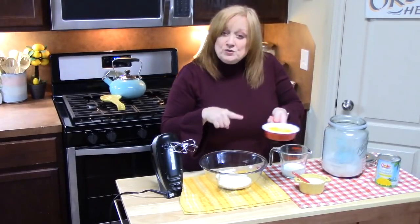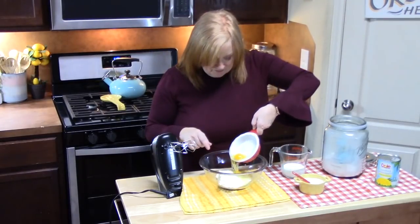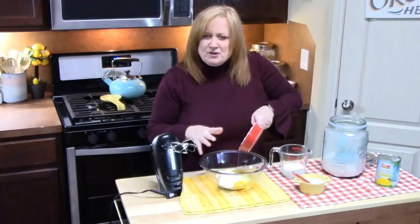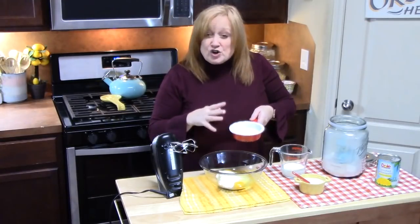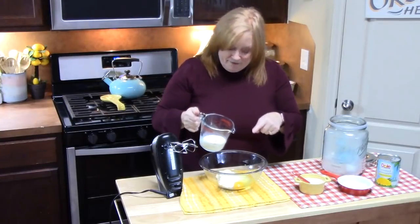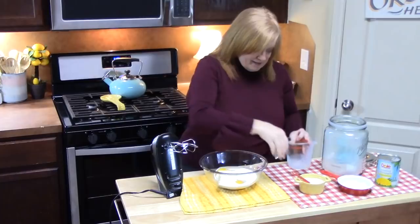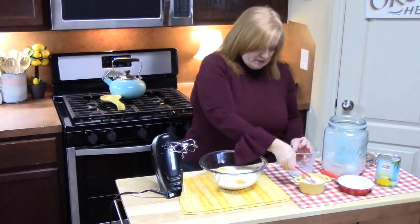I've got two large eggs, and I just brought them to room temperature. Eggs will seize up on you when you're cooking with them and they're cold, so you always want to pull them out and let them come to room temperature a little bit — that'll make everything nice and fluffy. We've also got half a cup of milk and then half a teaspoon of salt.